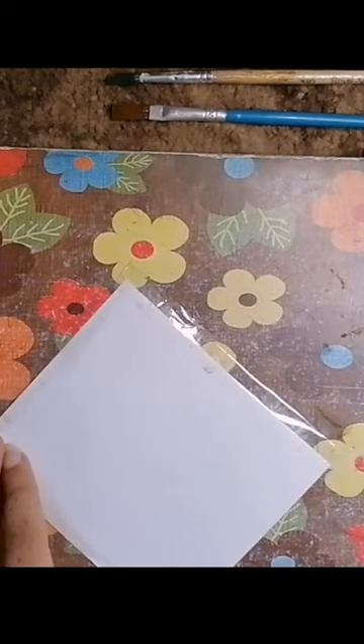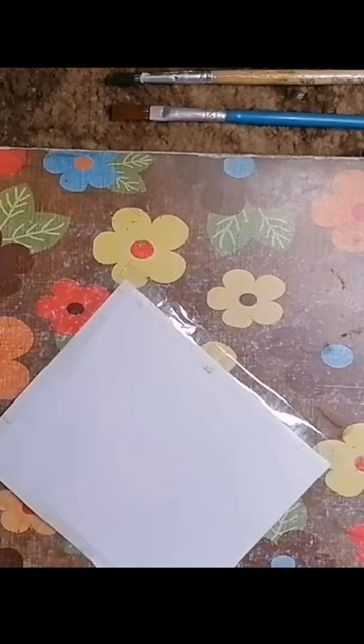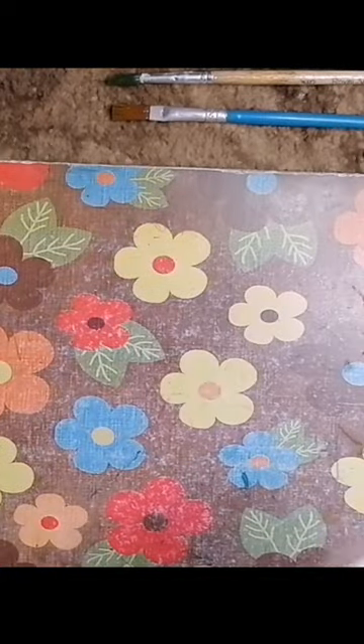We are doing many paintings today. I've taken a white colored cardboard and cut it into a rectangle. You can cut it into whichever size you like — square or any other shape.